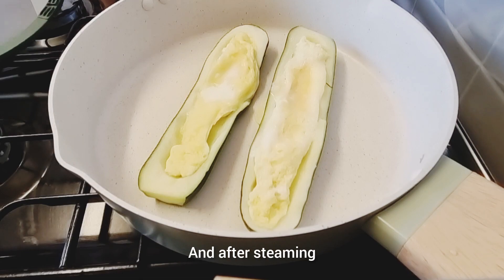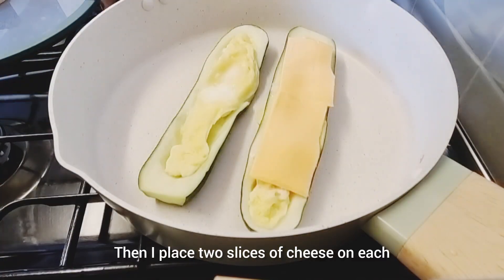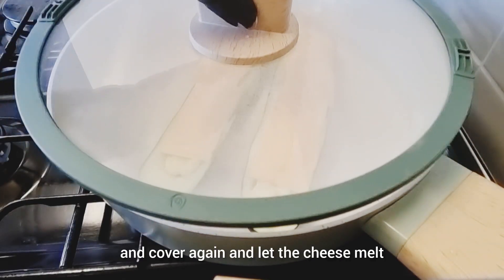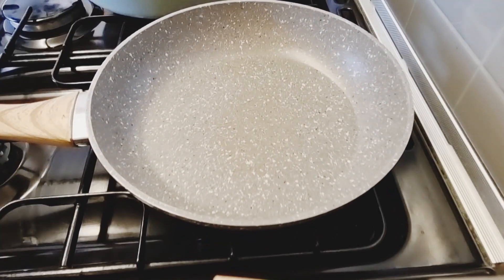After steaming, you can see our eggs are well cooked. Then I place two slices of cheese on each side of the courgette and cover again, letting the cheese melt.